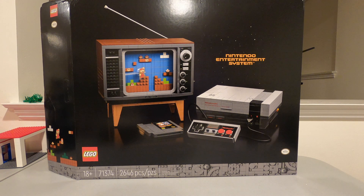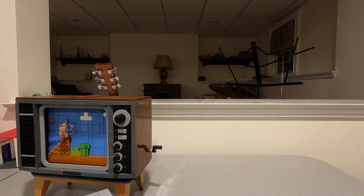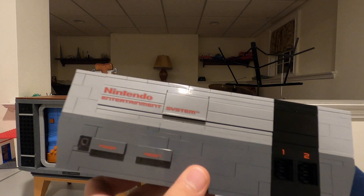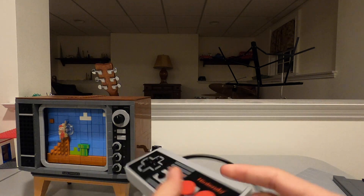This is Lego set 71374, called Nintendo Entertainment System. It's 2,646 pieces and it has four major parts: a TV, the NES itself, a cartridge, and a controller.